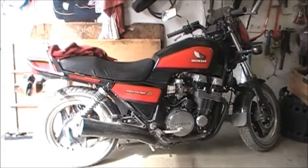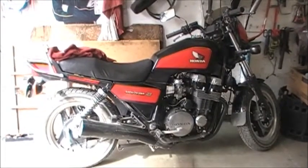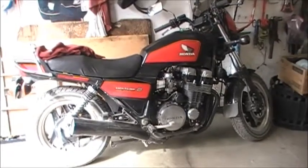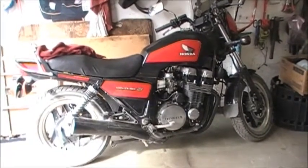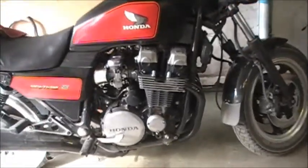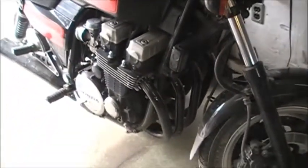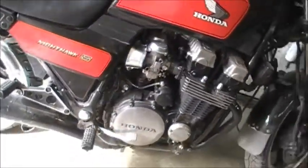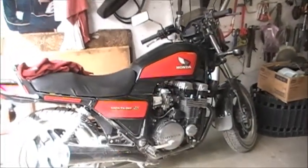Here's just a shot of our 1984 Honda Nighthawk S. It's a little sport bike - 750 dual overhead cam Honda engine, straight four and six speed transmission, which is kind of cool. And shaft drive, which is also pretty cool. Nice little bike.